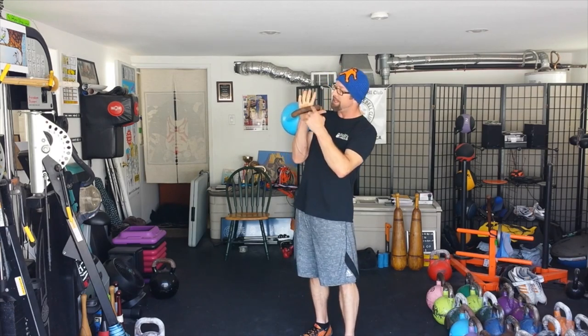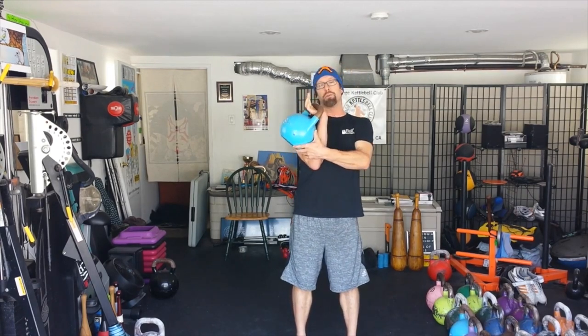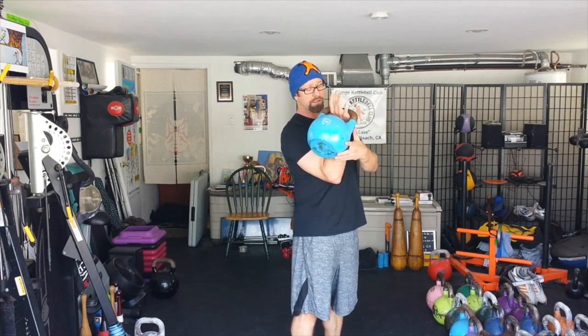In this position, as they get tired, they start to actually extend the wrist — not because they want to, but because the forearm is starting to get tired. As the wrist extends, that kettlebell is going to come down and sit lower on the back of the forearm, and that can be really uncomfortable and cause a lot of pain.